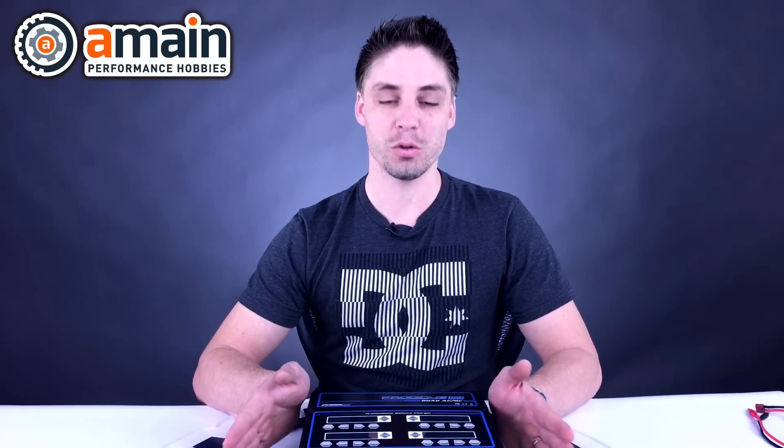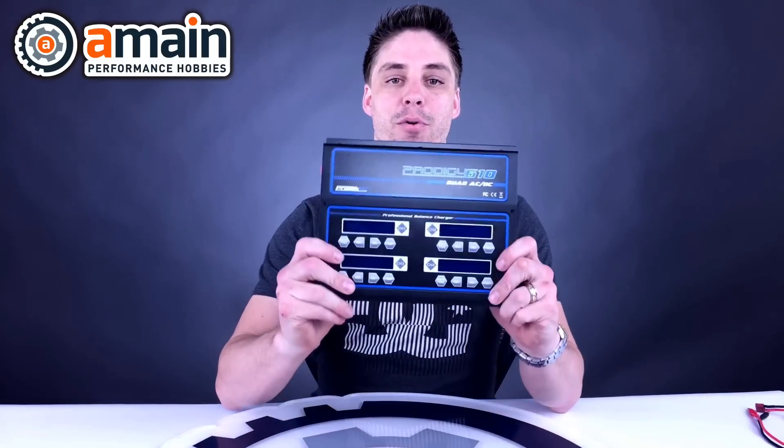Hey guys, Shane here from A-Main. Today we're going to be covering another Tech Talk — charging. We've already done battery basics, and next week I'll be doing some setup tips for surface vehicles. We're releasing these on Tech Talk Tuesday, ready for you at the beginning of each Tuesday. Today we're covering chargers and basics, and I have our Protec 610 quad charger here for our demonstration.